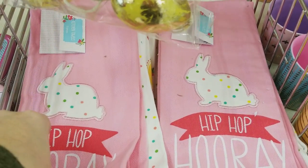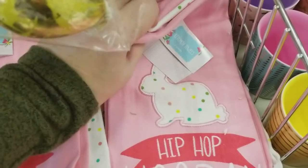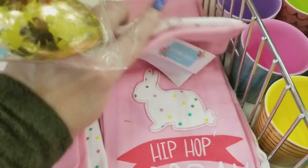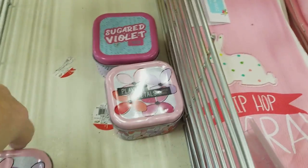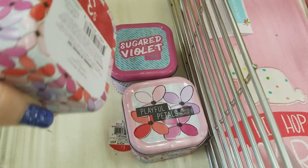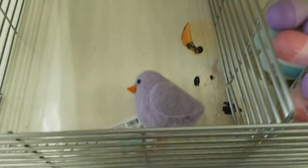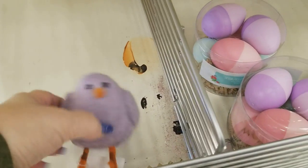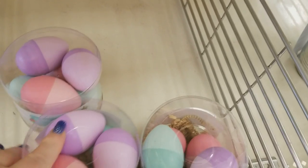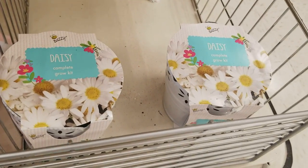We have some more towels for Easter — these are $3 and you get two: a polka dot one and another one. We have some candles here for $3. You can tell they just put the stuff out — they didn't have enough to fill in the little gaps. We have these little eggs here for $3, forget-me-nots for $3, and daisy grow kits for $3.